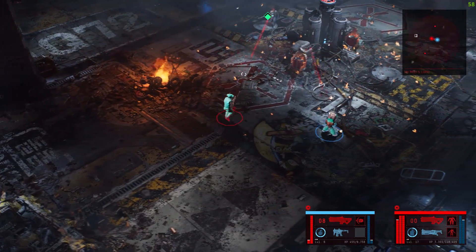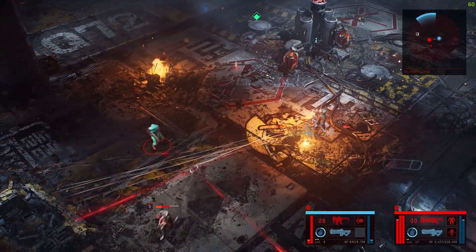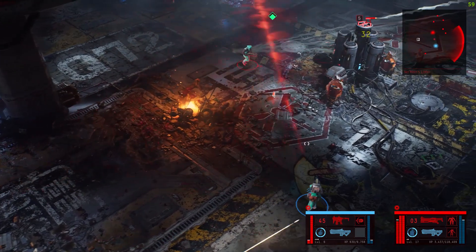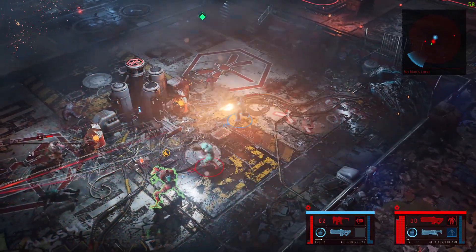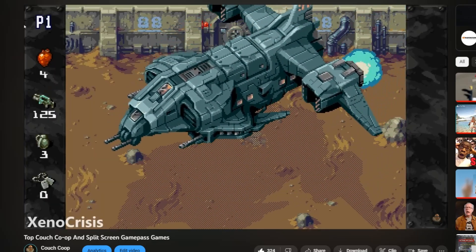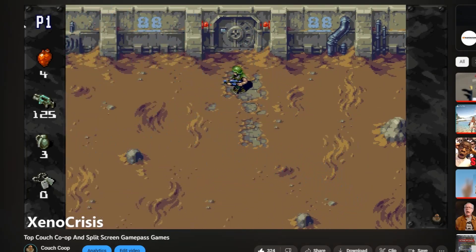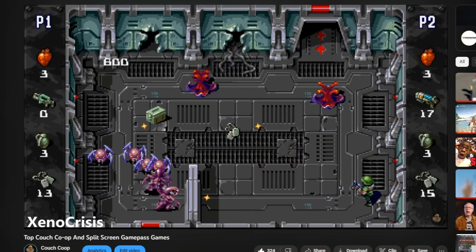This is what modern twin stick shooters look like now — ray tracing, not an ounce of HR Giger plagiarism in sight, but they're damn good. The Ascent is probably at the top or near the top of a couple of my lists. However, if you do want some amazing plagiaristic aliens twin stick bullet hell bliss, then Xeno Crisis is on Game Pass and has been reviewed by me — hop on over to the link.